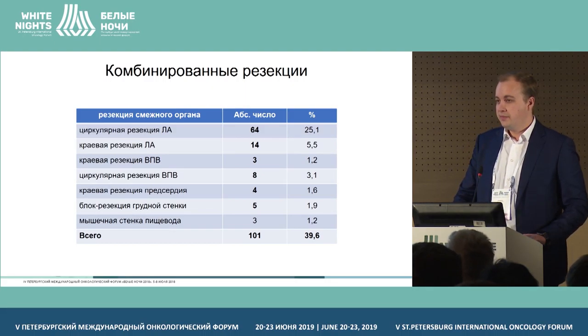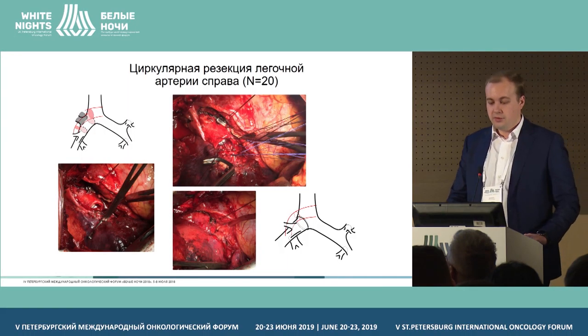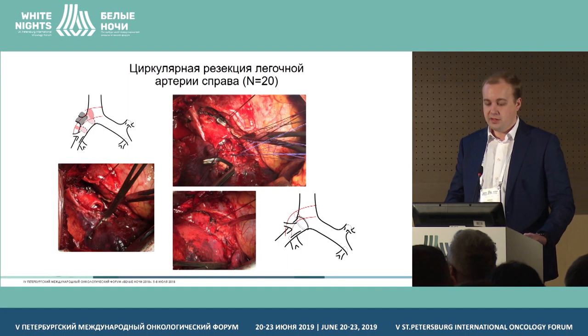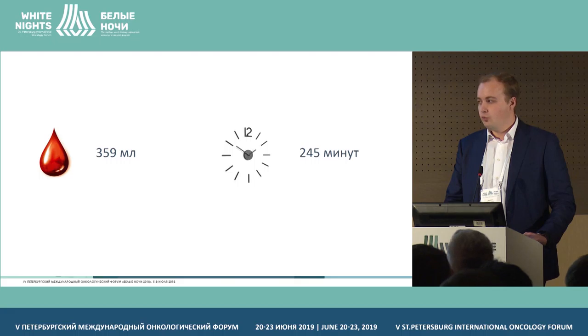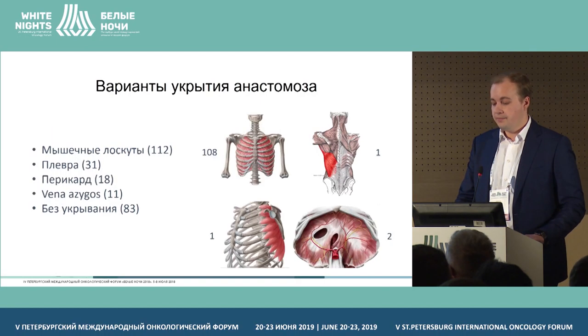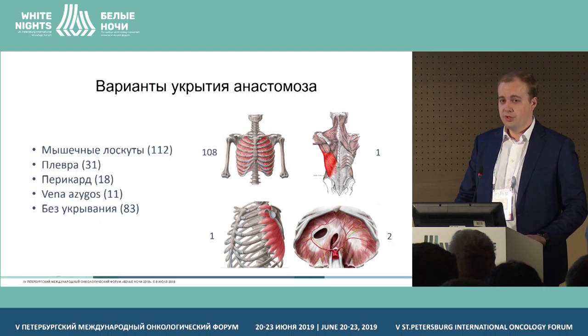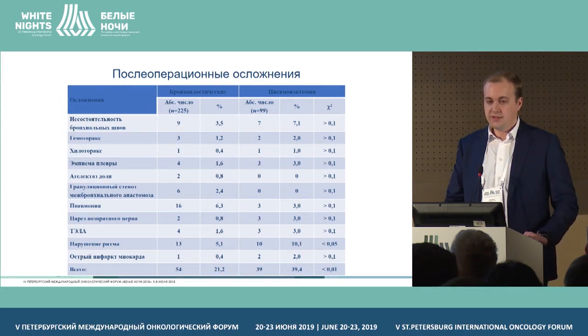In 40% of patients, the operations were of combined nature, taking into account topographically adjacent large vessels including the pulmonary artery. Resections were performed for the pulmonary arteries with average blood loss of 359 ml and duration of 245 minutes. In the majority of cases, we used primary bronchial plasty with preference for intercostal muscle. Post-operative complications in the bronchoplasty resection group amounted to 21%.